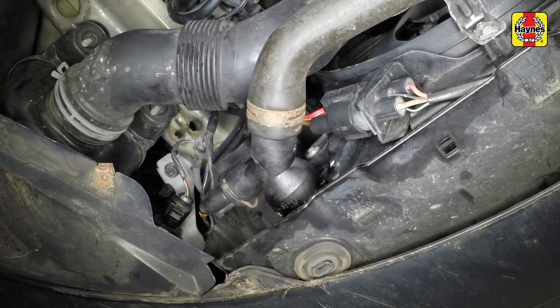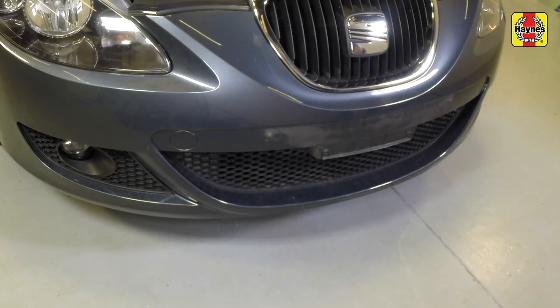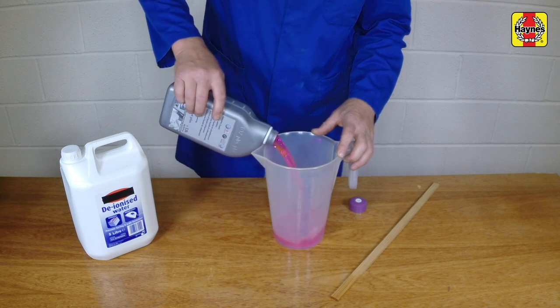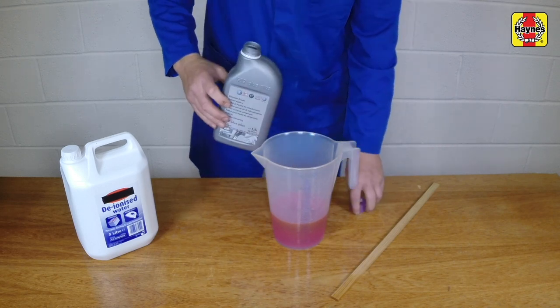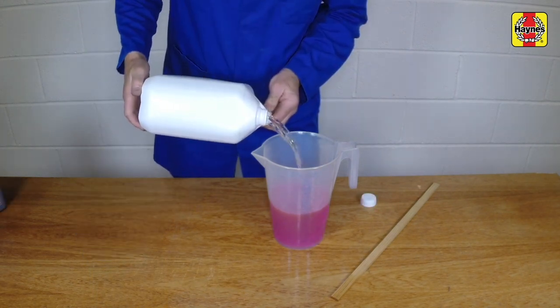Where necessary, also reconnect the coolant hose to the oil cooler and secure it in position with the retaining clip. Remove the draining container from under the vehicle. If the recommended SEAT coolant is not being used, ensure that a suitable antifreeze mixture is used all year round to prevent corrosion of the engine components. SEAT recommends that only distilled water should be used to dilute the mixture.